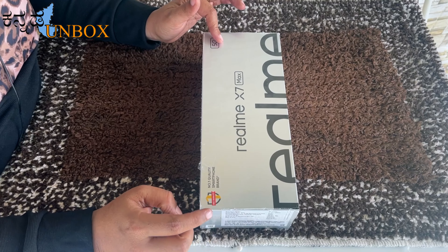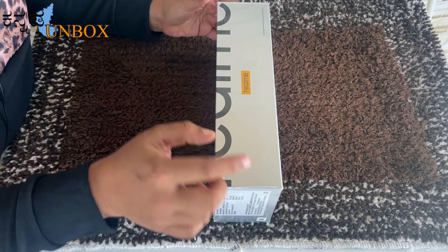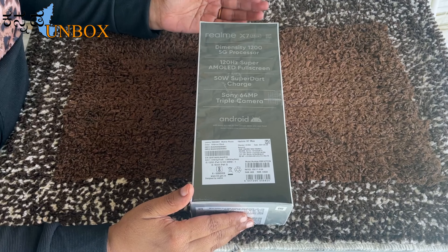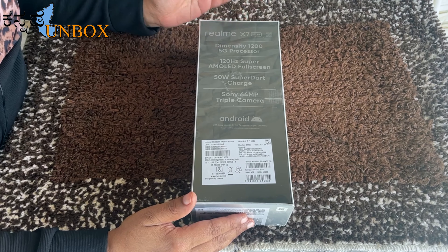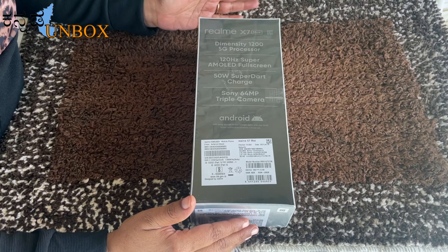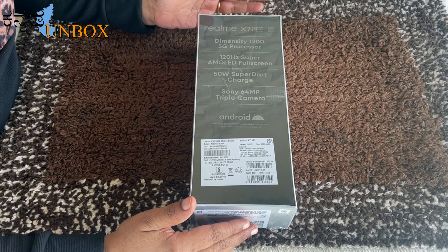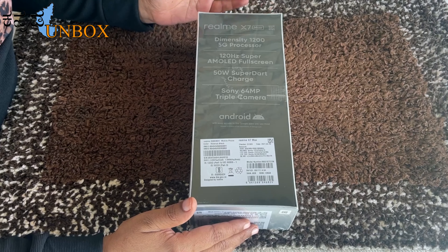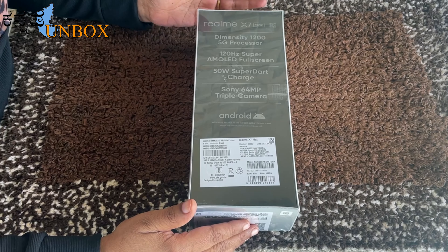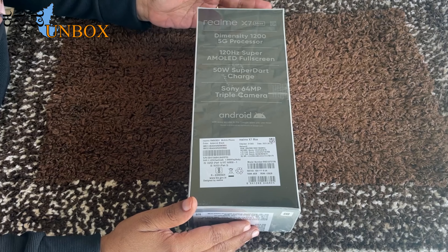Realme is a number one quality smartphone brand. On the back side of the box, we have a few specifications: Dimensity 1200 5G processor, 120Hz refresh rate, Super AMOLED full screen, 50W SuperDart charger, Sony 64MP triple camera. I chose the 8GB and 128GB variant in Asteroid Black. This mobile is priced at ₹29,900.